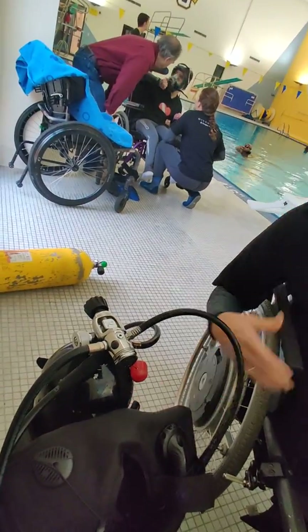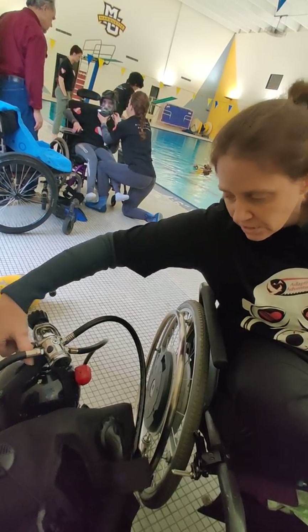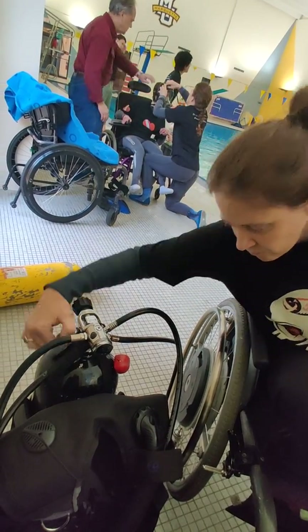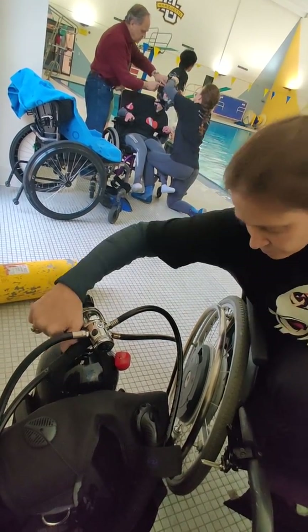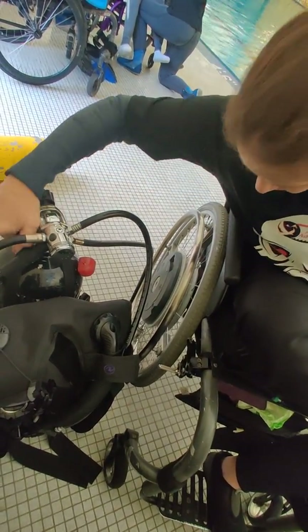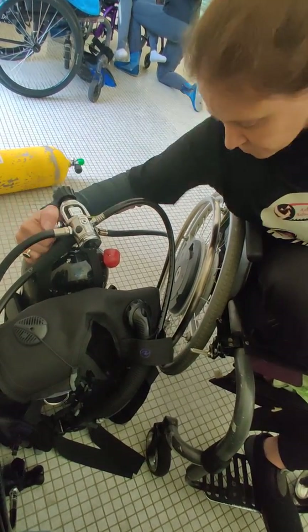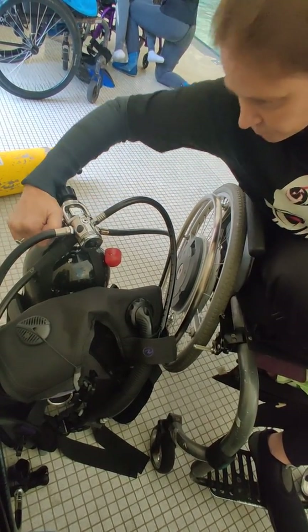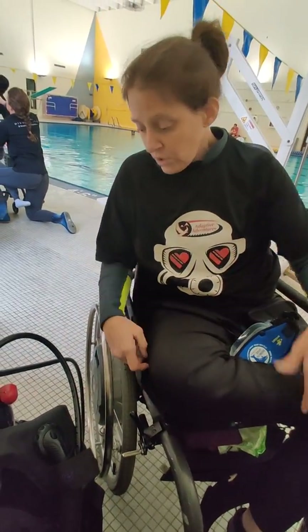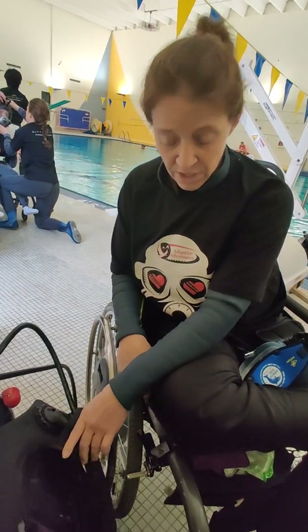So I'm just going to put it on the ground, because I also don't really want to be holding it. Now I'm going to turn the air on — righty tighty, lefty loosey — and I'm going to turn it on all the way. All right, so it is on all the way. I'm all set up and ready for diving.